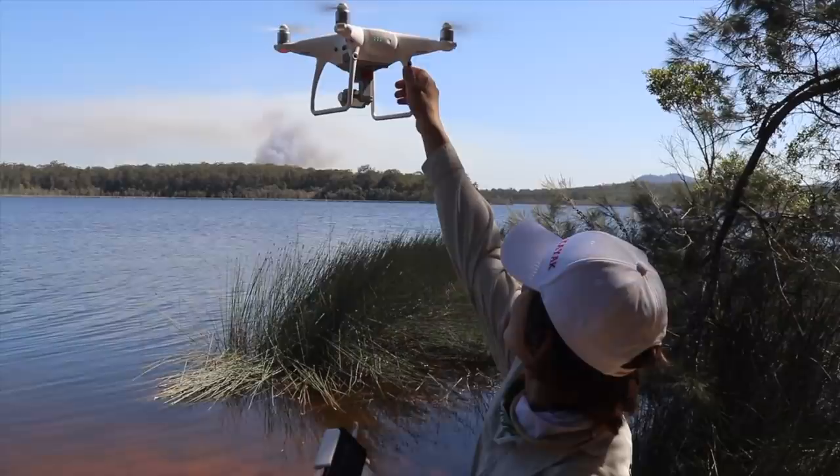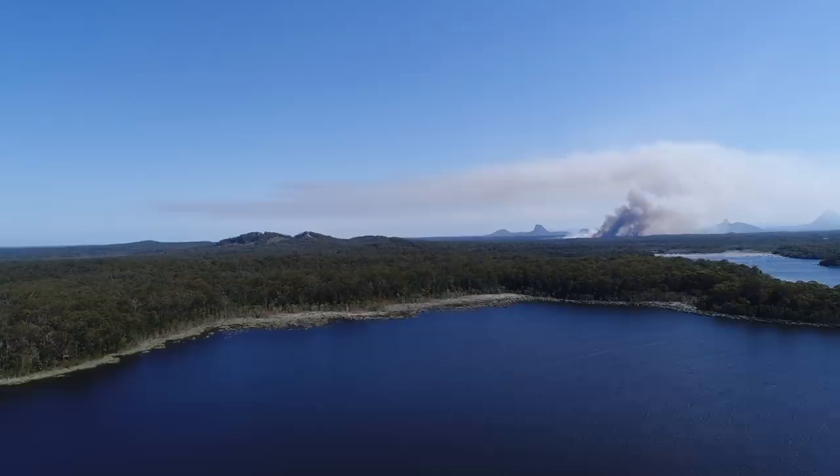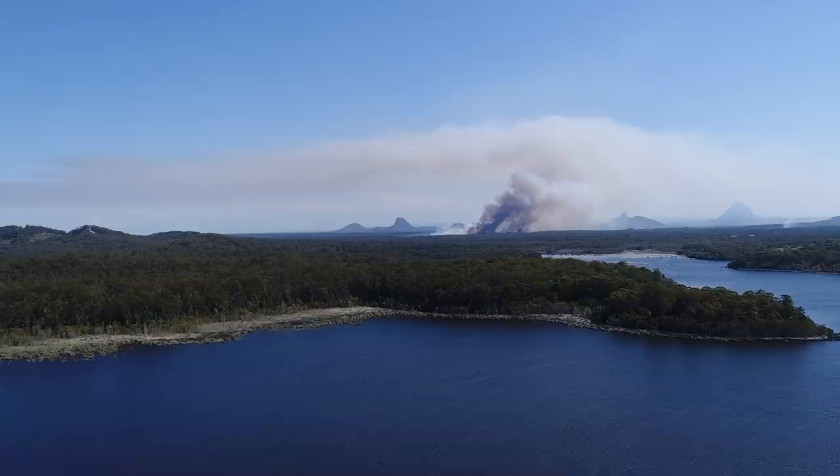As you just saw in that drone footage, there's a huge bushfire just over there — it's been raging for about a day or two. I didn't even know I'd be able to get footage of it, but that's pretty cool. I think we're gonna land it now and keep fishing.